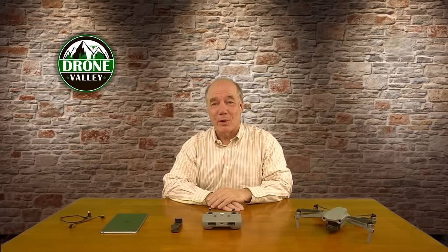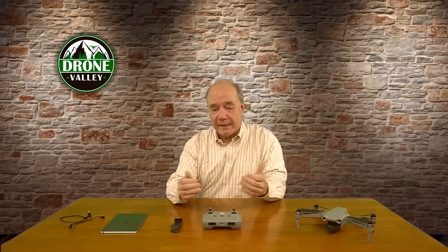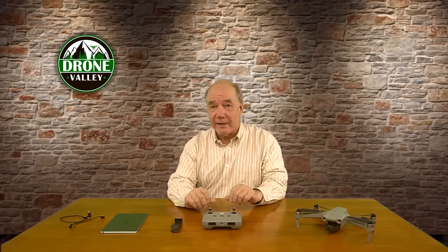Hey there drone fans, Rick here again from Drone Valley. In today's clip I'd like to show you a brand new accessory for your Mavic Air 2 that makes mounting a larger display about the size of an iPad mini into your controller incredibly easy.